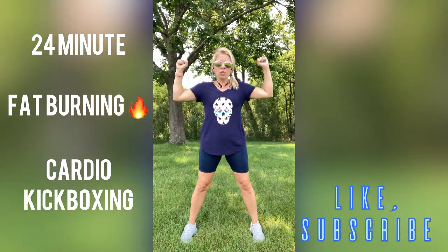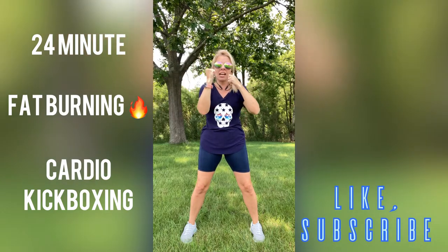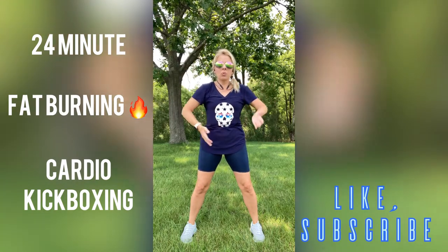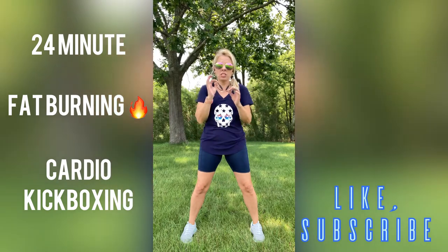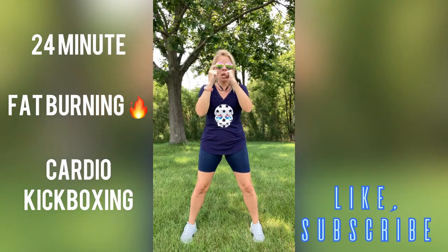Alright you guys, put those arms up right like this and let's engage those abs nice and tight. You probably noticed my stomach went in, my hips went forward just a little bit, and I'm right here. My stomach's in nice and tight, but I am breathing — I'm not holding my breath while I'm doing that.